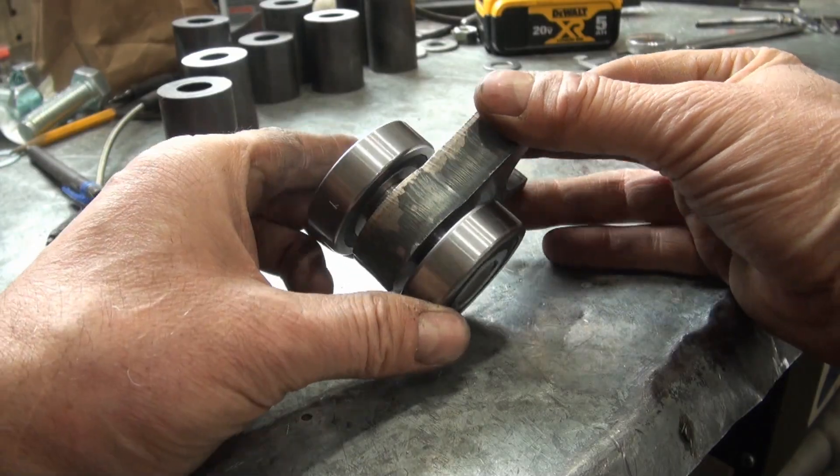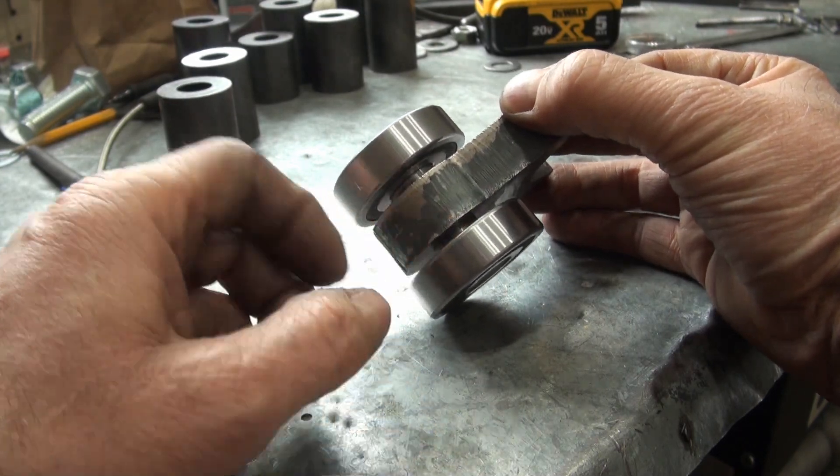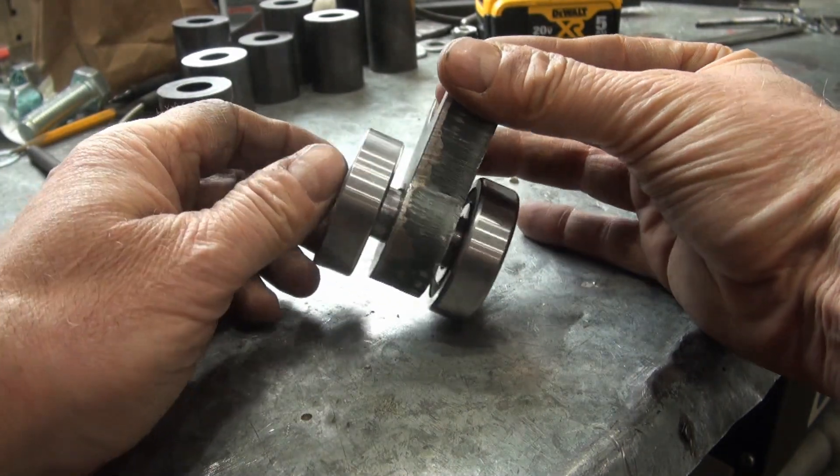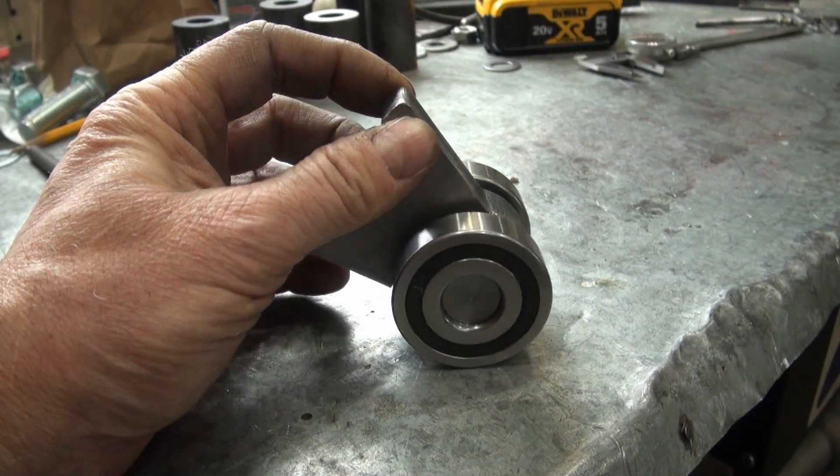I don't have it assembled all the way — for the final assembly I would actually like to have machine washers behind these bearings, but I think this is to the point where I can do a test fit to see how this is going to interact with the rack.